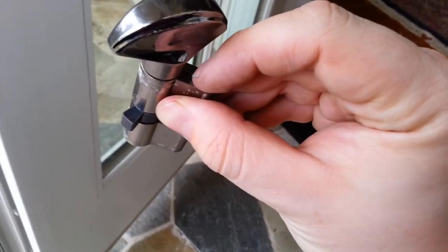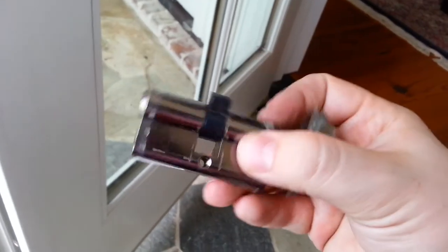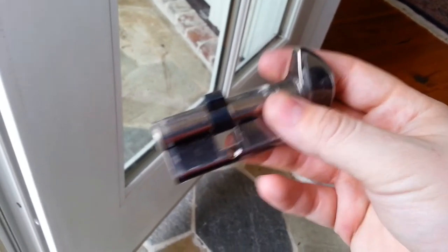Don't forget — you have to push the pin down. And here we go. This is how you remove the cylinder on French doors. Thank you for watching, guys.